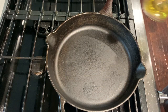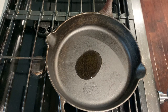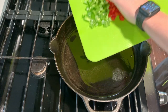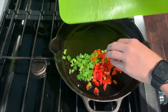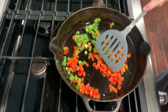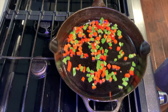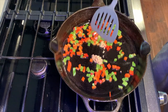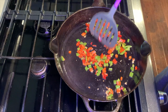Start by adding a little bit of olive oil to your pan and heat that over medium-high heat. Once your pan is nice and hot, you can add your veggies and sauté these until soft. As that starts to soften up, I decided to add a little bit of garlic — about three or four cloves. Stir this until your garlic is fragrant.